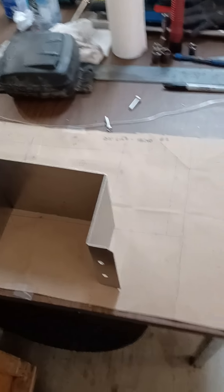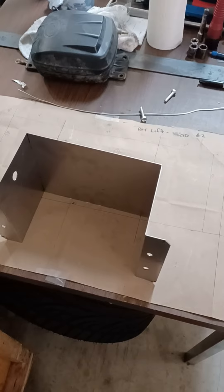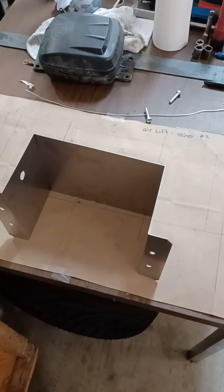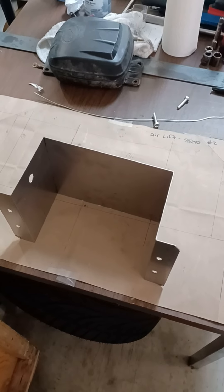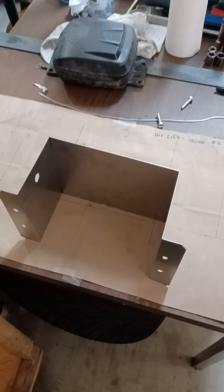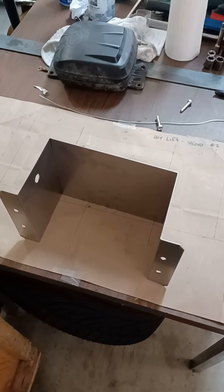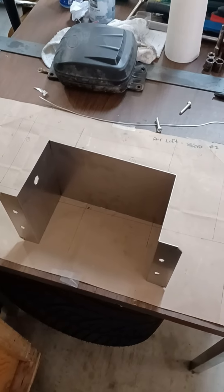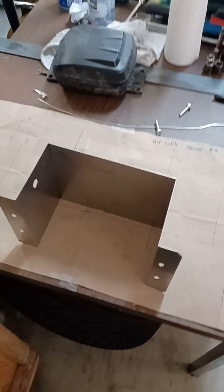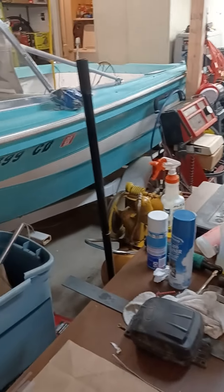Pretty basic stuff, guys. Put your phones down and go build something — it's pretty therapeutic. I haven't watched TV in about three or four months now, and I don't carry my phone much except when I'm working. I'm either out here building or drawing something up, or working on some curriculum development for work.